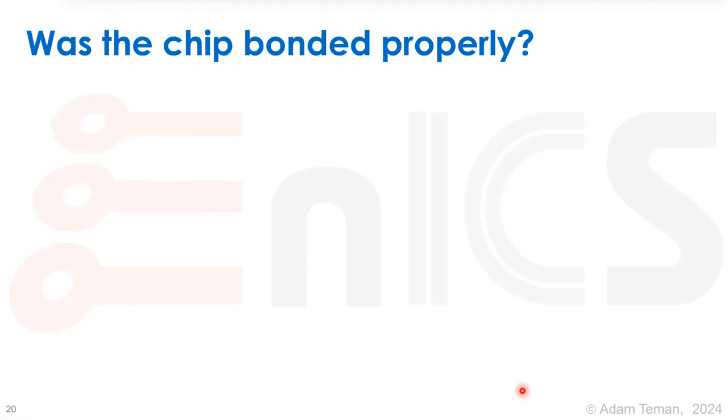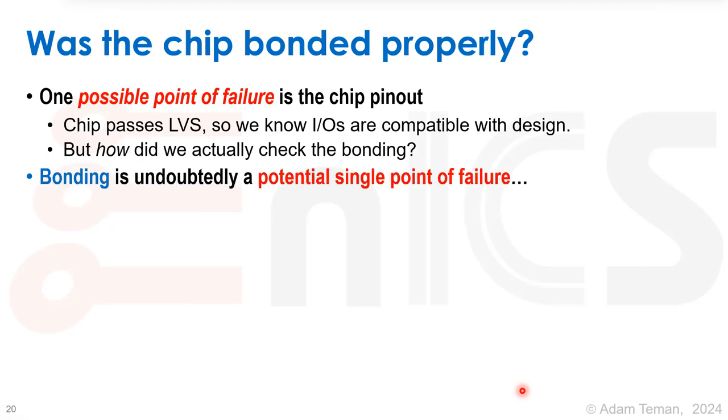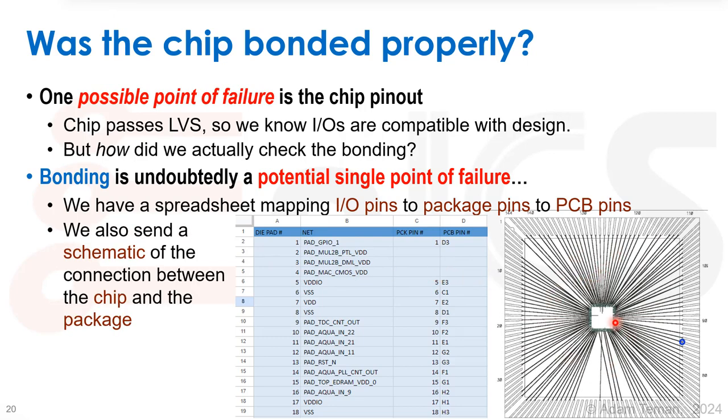When you know everything is really supposed to work, the first thing you want to check is whether the chip was bonded properly. One possible point of failure is the chip pinout. The chip passes LVS, so the IOs are compatible with the design — that should work. But how did we actually check the bonding? We have a spreadsheet that maps the pads on the die, the net names, the pin numbers in the package, and the PCB. Everything is done by hand. We also have a schematic showing the die, the pad numbers, and where they connect to the package pins — all done and reviewed by hand.